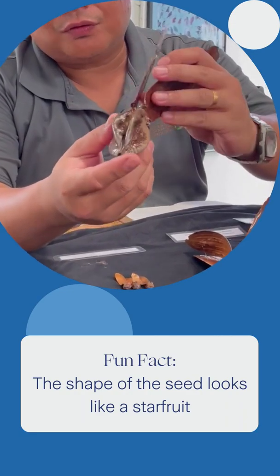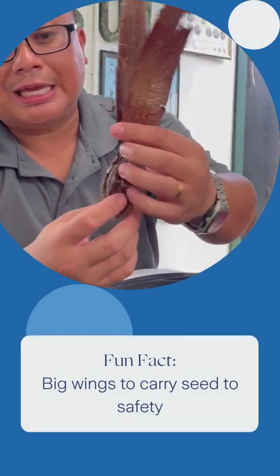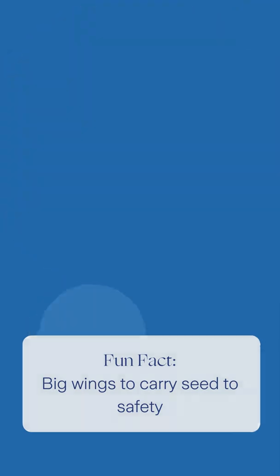The shape of the seeds looks like a star fruit. They have big, huge wings that can carry the heavy seeds safely to the ground without damaging them.